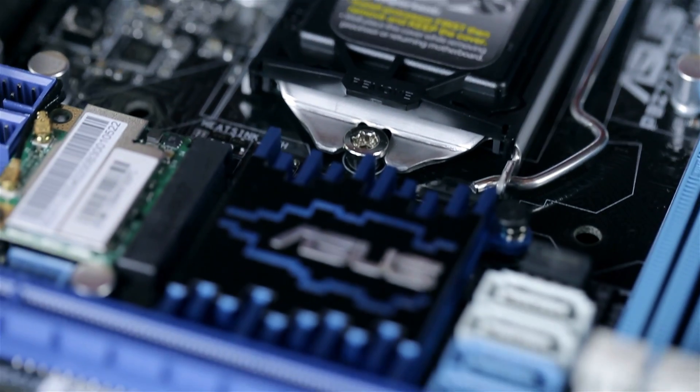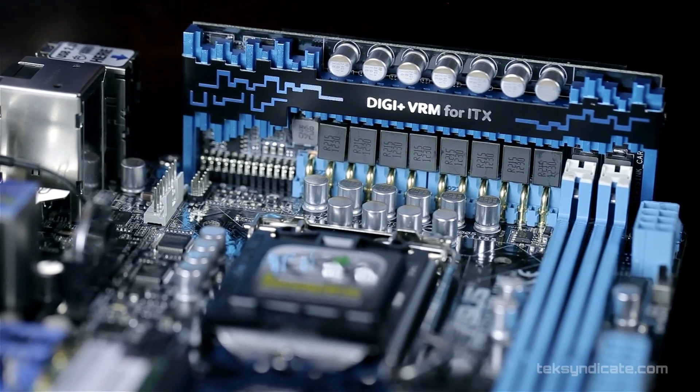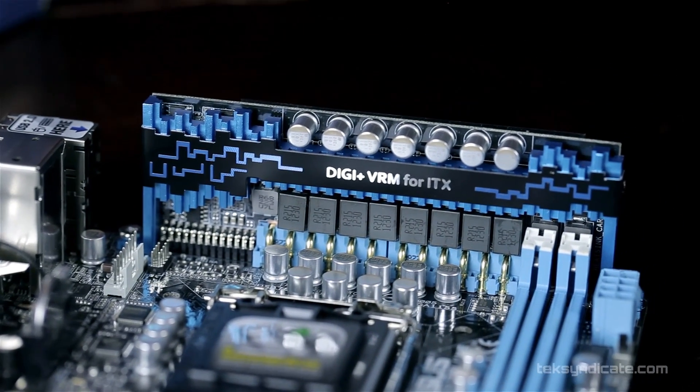We're checking out the ASUS P8 Z77i Deluxe, a mini-ITX motherboard that carries the Deluxe name from ASUS, which means you get tons of options. The first thing you'll notice is the daughterboard sticking in there, which gives us a 10-phase digital VRM — the same you'd get on a regular full-sized Z77 motherboard from ASUS. The idea is that all across the Z77 platform, you should have the same overclocking power.